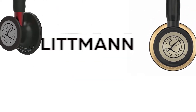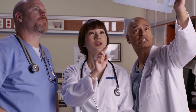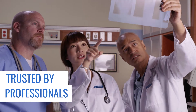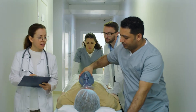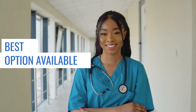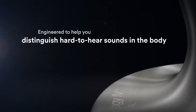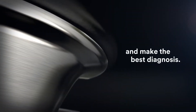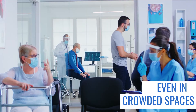First, the 3M Littmann Cardiology IV Diagnostic Stethoscope. Among the current favourites of medical practitioners and students in Littmann's line of stethoscopes is the 3M Littmann Cardiology IV. If you plan to work in the ER, cardiology, or critical care field, this is probably one of the best options for you. The device is designed so you can hear very subtle changes in a patient's cardiovascular system even when the environment is full of noise and distractions.